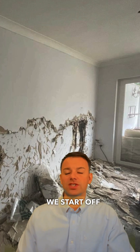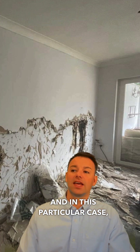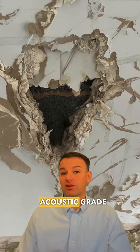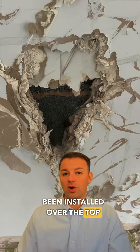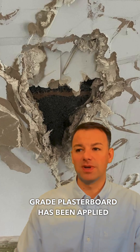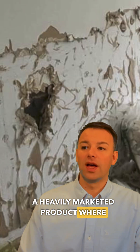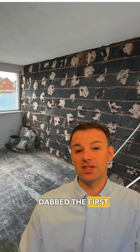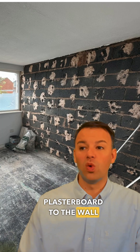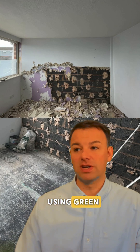So as usual we start off by removing the soundproofing attempt, and in this particular case it is a couple of layers of acoustic grade plasterboard installed over the top of a dot and dab plasterboard wall. The acoustic grade plasterboard has been applied using a green glue — a heavily marketed product — where the homeowner has dot and dabbed the first layer of acoustic plasterboard to the wall and then gone over the top with two layers of acoustic grade plasterboard using green glue.